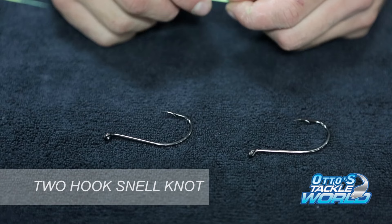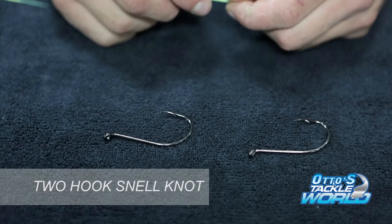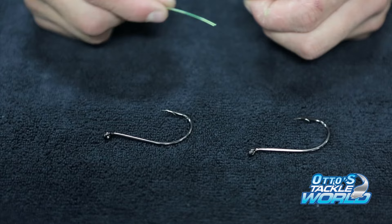Fishing with larger strip baits like squid, mullet, whole yellowtail, or half yellowtail — whatever you want to use — sometimes you need to get a bit more hook exposure because one hook isn't enough.